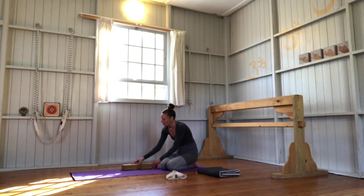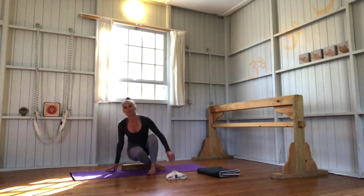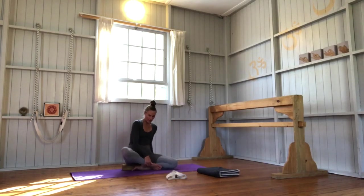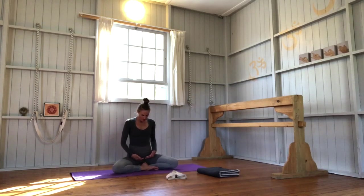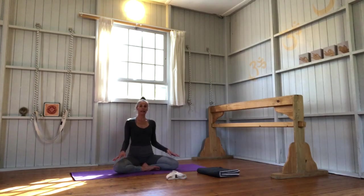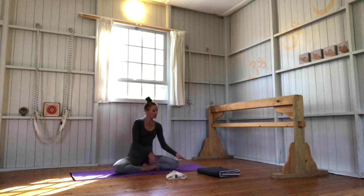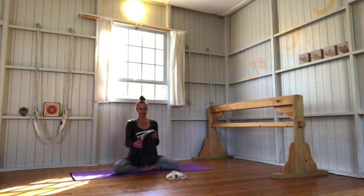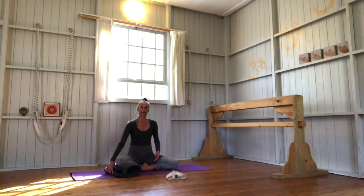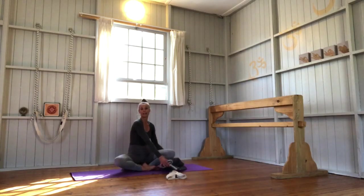Sitting on the blocks gives us a little bit of space so that the hip joint can more easily open up. Bring one heel in front of the other heel, drawing them quite close in, and sit right at the front edge of your blocks so that the knees descend downward. Take your buttock flesh and move it back up. If you feel any strain in your knees, you can roll up your blanket and bring it underneath your shin bones to support the downward movement of your knees — you can have a blanket under both of them.